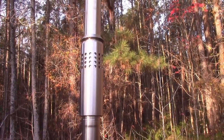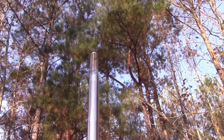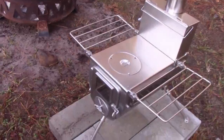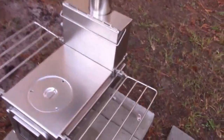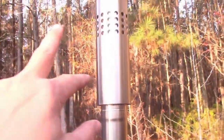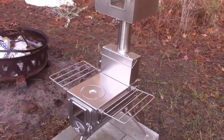All these pipes and everything else — when disassembled it all fits into the actual stove body. The arms fold up and you can carry this thing. Without the accessories, if you take off the oven, the water tank, and the baffle, all the rest will fit in the stove itself.